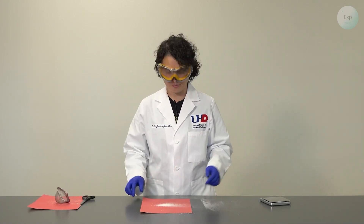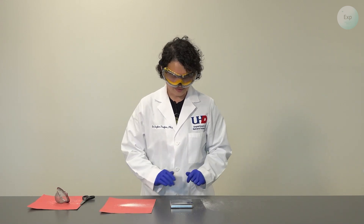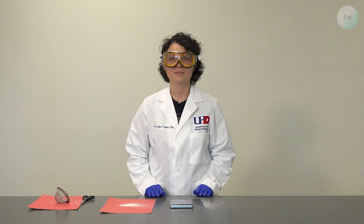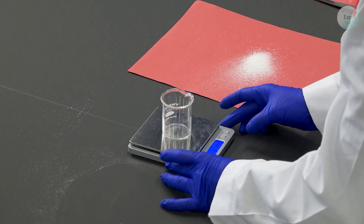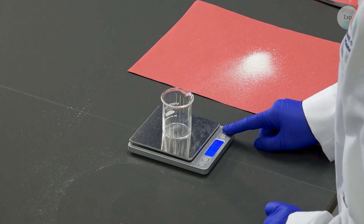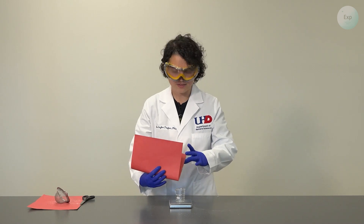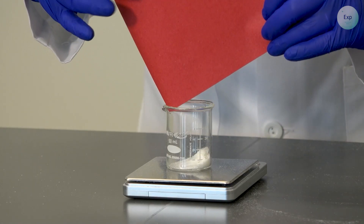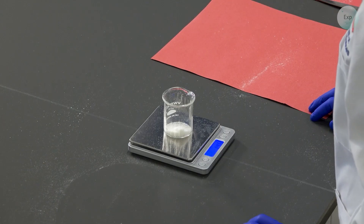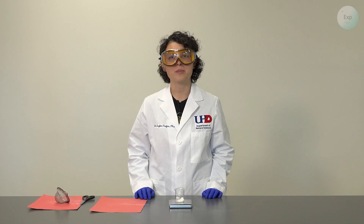Now we are ready to measure how much polymer we extracted from this diaper. We take our scale, turn it on, bring in a beaker, place it on the scale, tare it, and then we transfer our twice-sifted polymer into it. We record the weight — in my case, it will be 1.46 grams of polymer extracted.